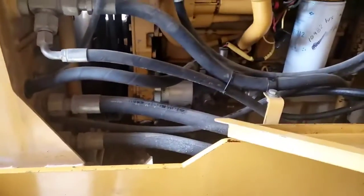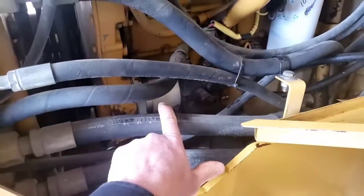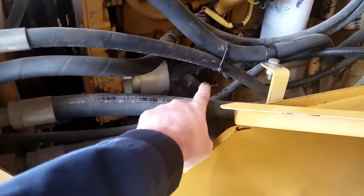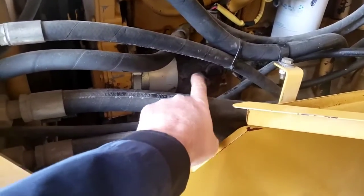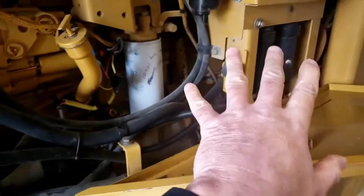We're just going to do some testing here on the fan - a hydraulically driven fan on this IT28. There's a fixed displacement pump, a gear pump, that feeds the fan and brakes. On the back of that pump, we've got our combination priority valve and accumulator charging valve for the brake system.